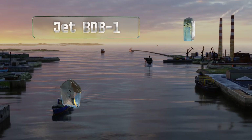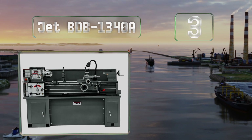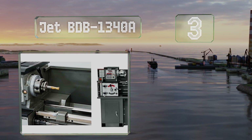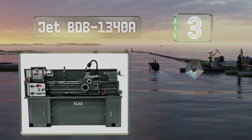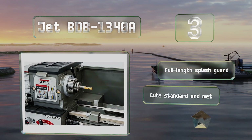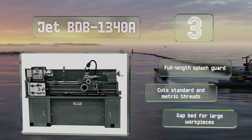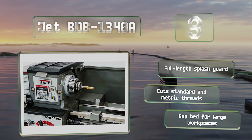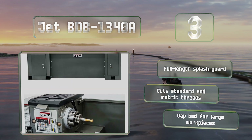Nearing the top of our list at number three, the Jet BDB-1340A is a professional-quality machine with a two-horsepower, 230-volt motor that can tackle tough materials. It offers good control for delicate tasks when set at the bottom end of its wide speed range. It includes a full-length splash guard and a gap bed for large work pieces, and it can cut standard and metric threads.